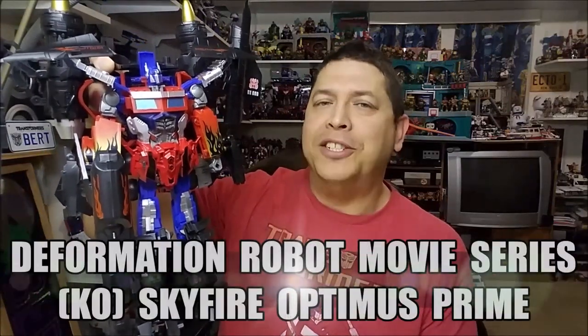Hello and welcome to That's Just Prime. Today we're going to be taking a look at a very interesting knockoff that I found online — the Deformation Robot Movie Series Skyfire Optimus Prime. I love this toy. Before we check him out, please consider subscribing to the channel — it won't cost you anything but it will help me and the channel out. Share with your friends and post this video on social media. The best way to keep up with the channel is to come back often. I upload one to two videos a week, sometimes more. I've also placed a donate button up at the top banner if you want to click on that. Thank you so much for watching, and let's go check out this figure.